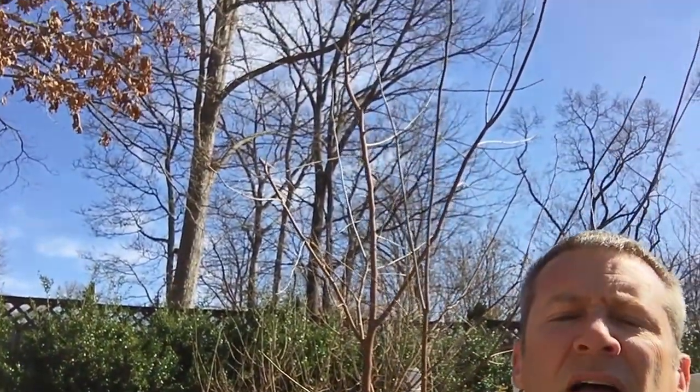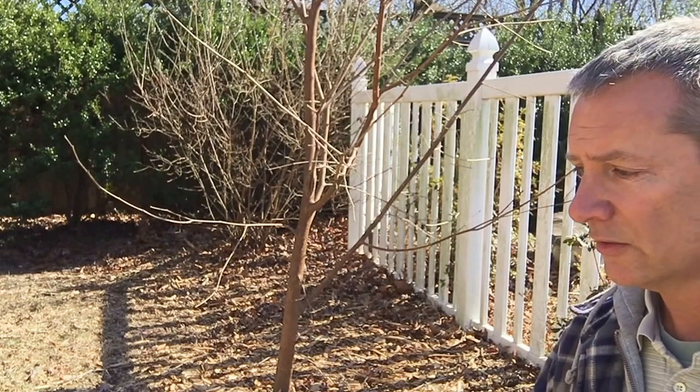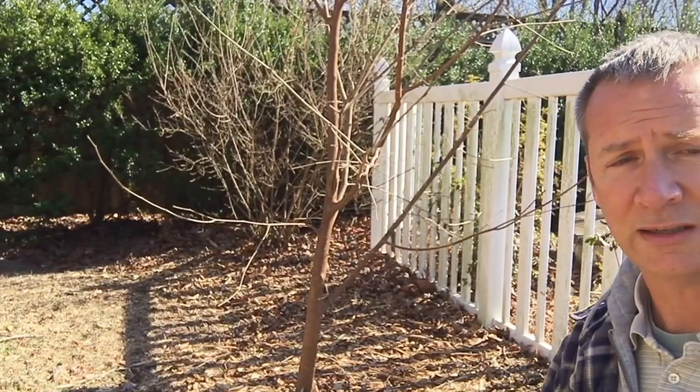This particular one is an Illinois Everbearing mulberry and you can see it is quite tall. What I want is an hourglass shape — it has roots that spread out like this, a trunk going up, and then it spreads out on top. I won't know exactly how much to trim off the top until I dig up the roots. If I leave too much on top and don't dig up enough roots, it'll stress the plant and it will die. For the most part I'm going to trim a lot of this off right now, and these trimmings will be used for hardwood cuttings later this year.